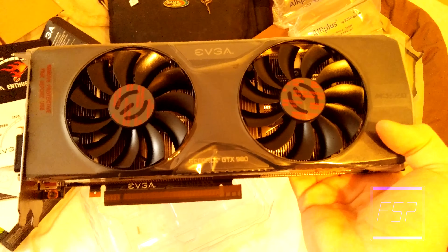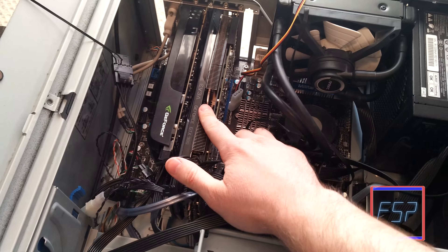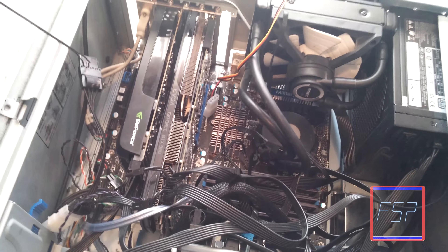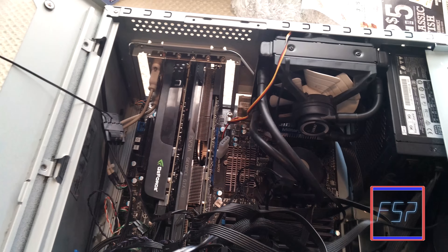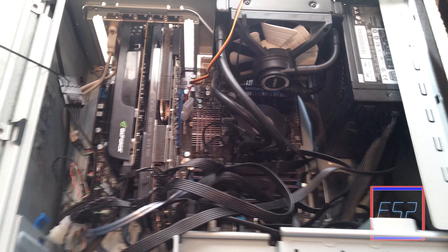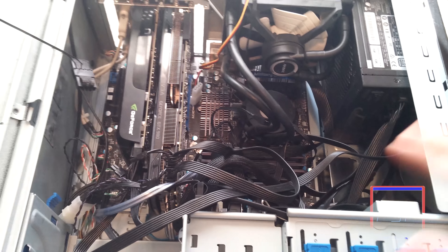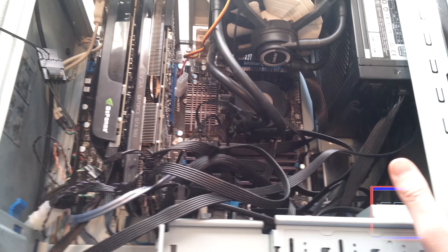Alright, time to take this and put it in. So I got the 980 all securely in there and everything. Basically what I'm going to do here is give a little overview of my setup. This is my main computer and I'm running on some older hardware, but it was all really good stuff and it's still kicking really well for me still today.